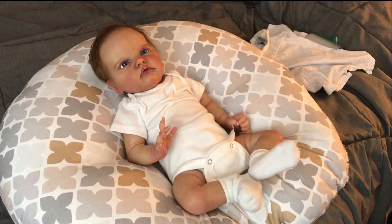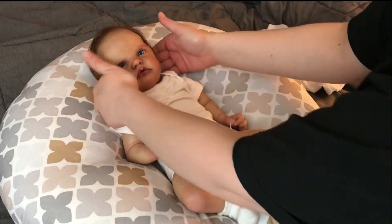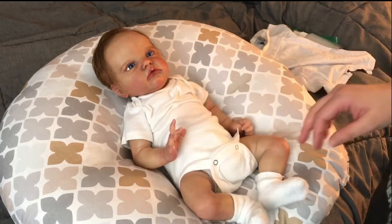Hi everybody, it's Christine from Love of Reborns 13 here, and I am here with Mr. Lioness. He is my Atticus Sculpt by Laura Lee Eagles and he was reborned by Myra's Little Bugs.